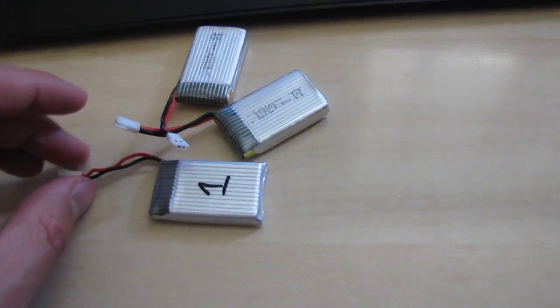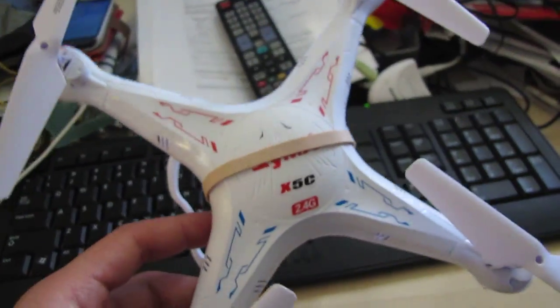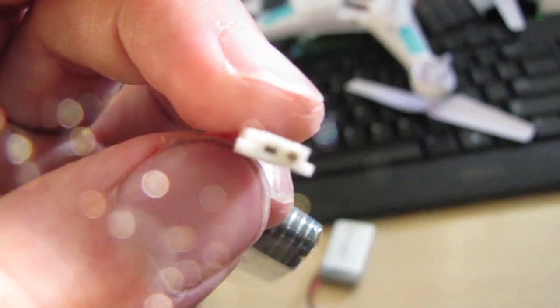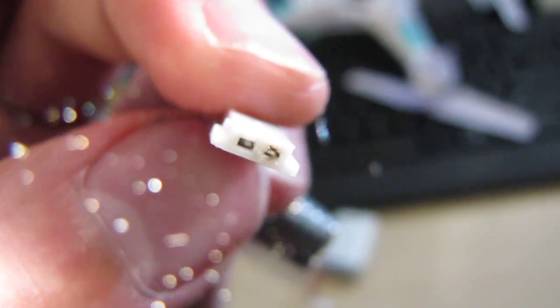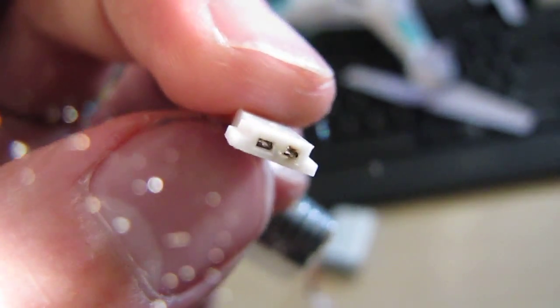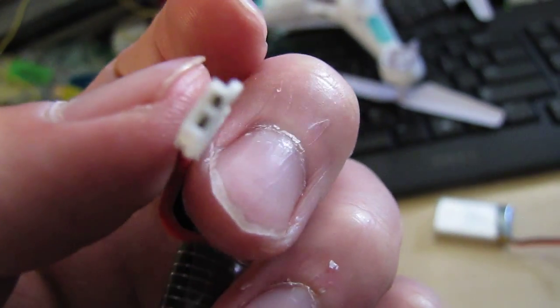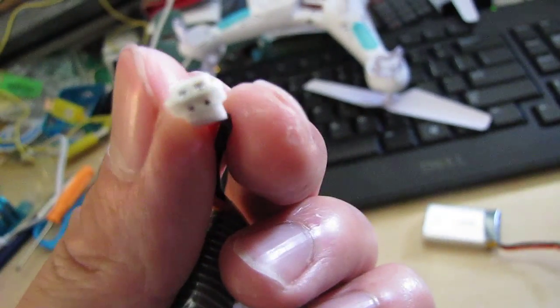I recently purchased the SEMA X8C BNF version and the plug-in for the batteries — it's been burning my batteries. I don't know if you can see it, the left socket and the right socket are burnt. I've been using the standard charger that comes with the RC, but they're all burnt.